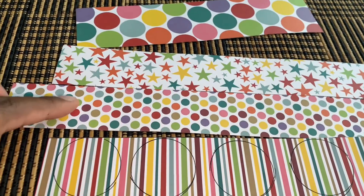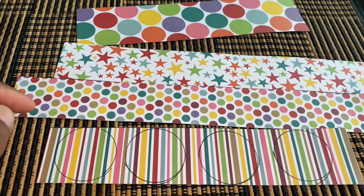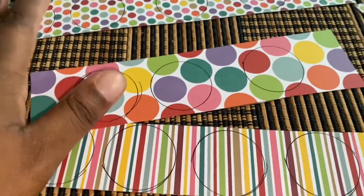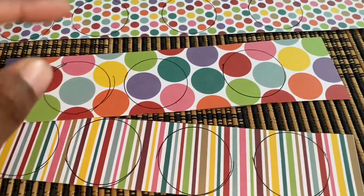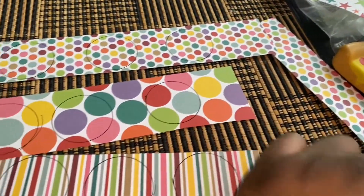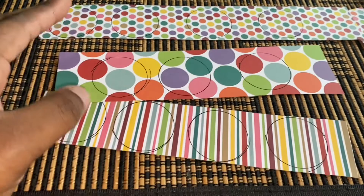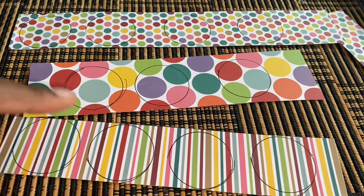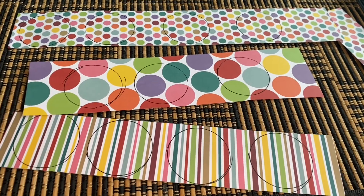I'm going to do the rest and then I'll show you the next step. We have our three strips of paper with our circles. I'm not going to use the star one, just these three. Now all you have to do is cut out the circle, and then I'll be right back.